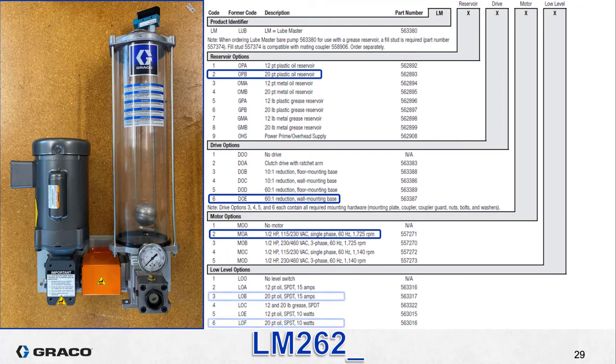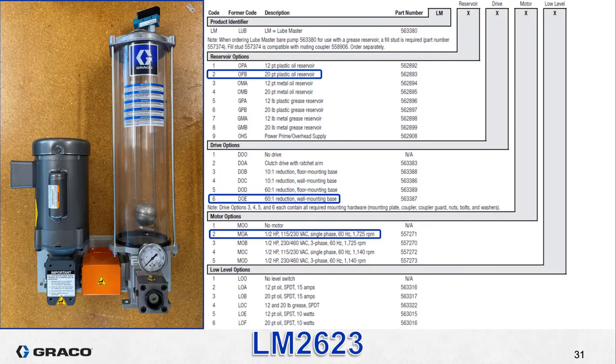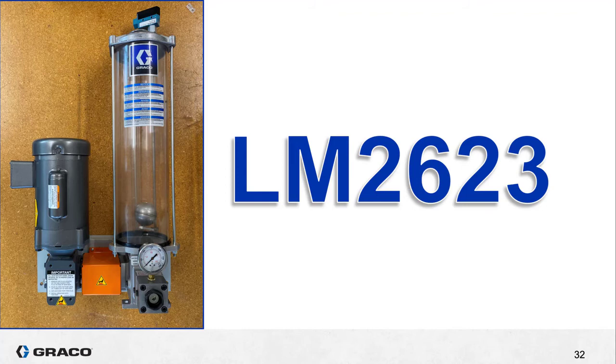Since this is an oil reservoir it's not quite as easy to select a low level switch as it was for the grease reservoir. When we remember that the reservoir is the 20 pint option, we can see on the list that only two of the options say they are for a 20 pint reservoir. Since we can see the metal sphere at the bottom of the low level switch assembly as well as the blue and black micro switch on top, we know that this is the 15 amp single pole double throw switch — that's option three. When it's specified as part of the smart part number, we install the low level switch for you at our factory. Our third and final example is complete and the smart part number is LM2623.